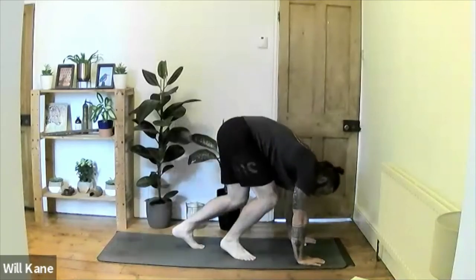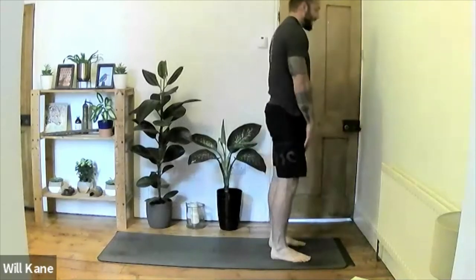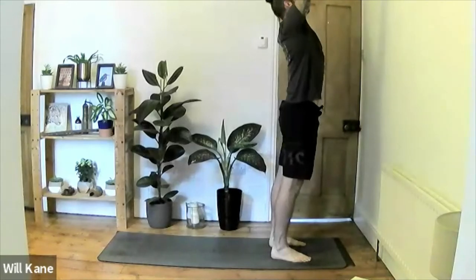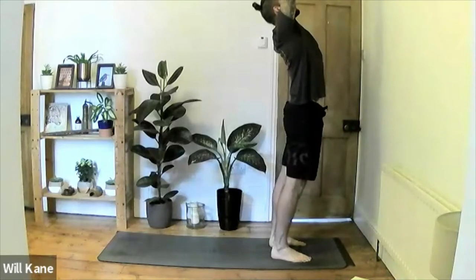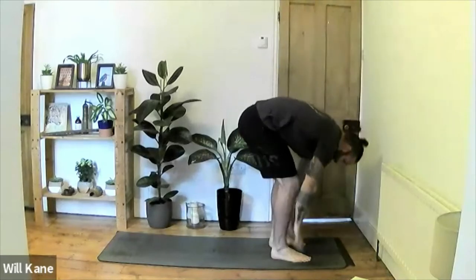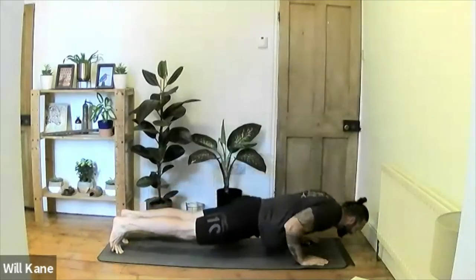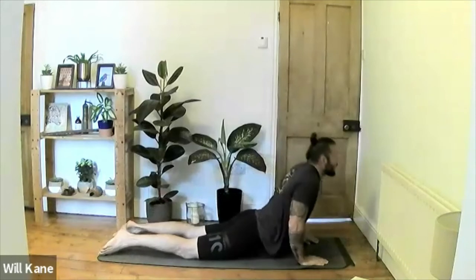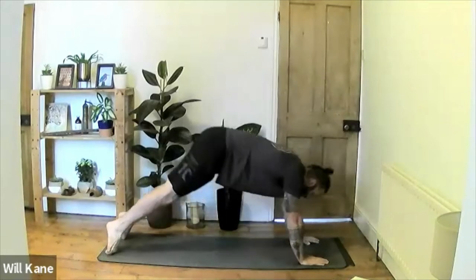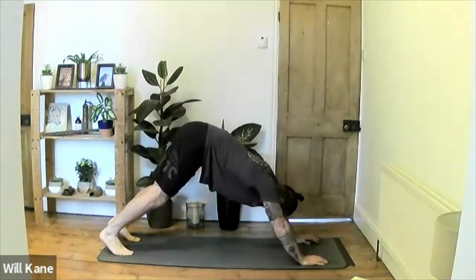Take the gaze towards the front of the mat and walk the feet all the way back up to find a forward fold, then inhale all the way back up to standing. Shoulder blades back, inhale hands above the head, exhale into a little back bend, inhale to raise the chest further, exhale hands back down into the forward fold. Inhale sit back into high plank, exhale lower for chaturanga, inhale drive up into up-dog, tuck the toes, lift the hips, push back to downward-facing dog.